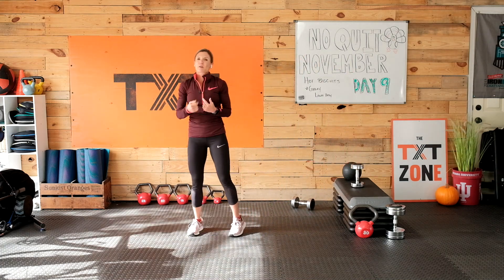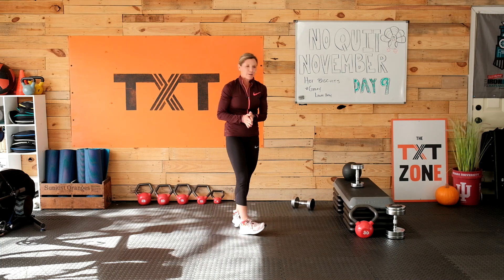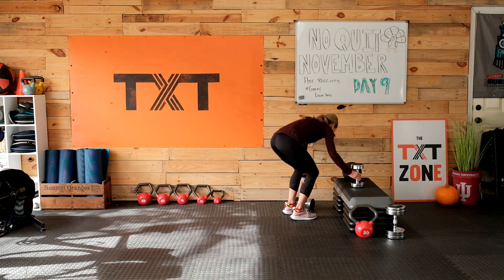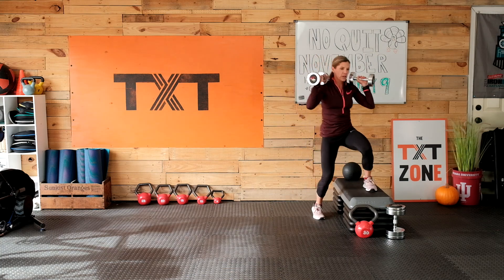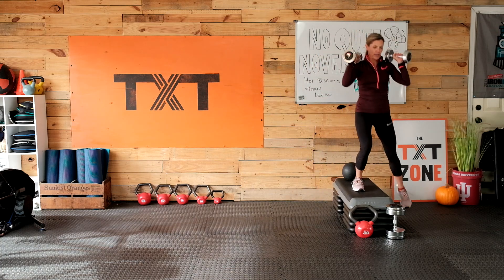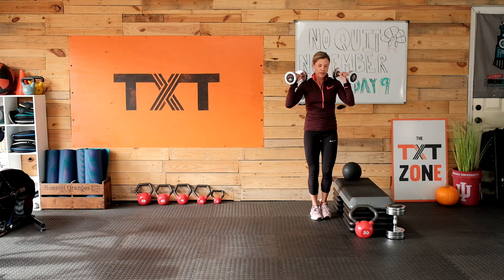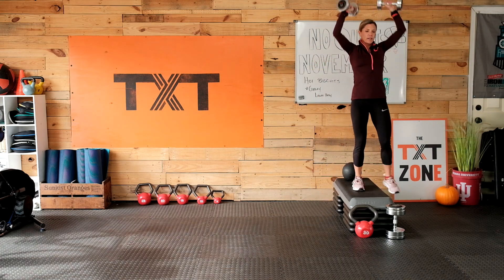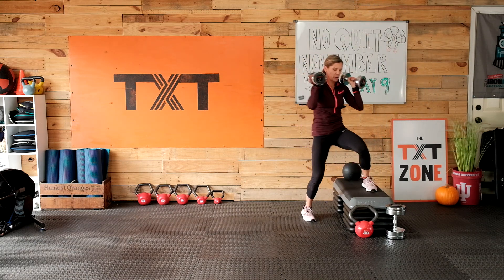I didn't add in a lot of rest — we're going to keep moving. If you need more rest before we go back to the top, go ahead and hit pause. We'll get back to it. Coming up and over with a press at the top, back down — a lateral lunge with a press in the center today if you don't have the stepper.